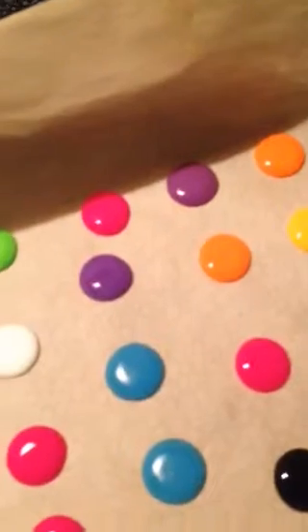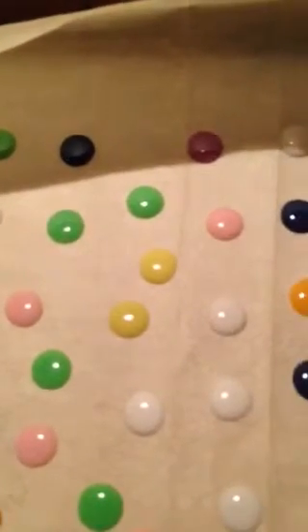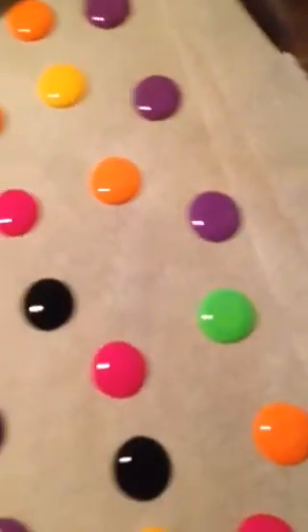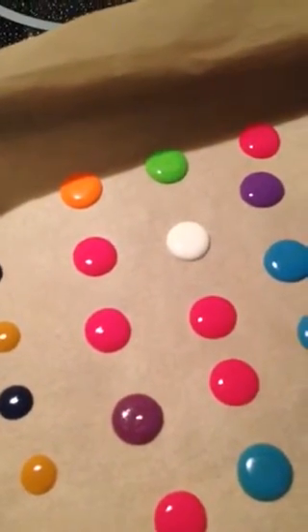Then you let these dry, and wham-o — use a little adhesive and put them on your pages. If you check out my blog at rachelscreativespace.blogspot.com, you'll see some of the layouts I did for National Scrapbook Day, and one of them I actually used these little enamel dots. It turned out great. I really like how this works and I really suggest you give it a try — it's really easy. Have a great day, and I'll talk to you later. Bye!